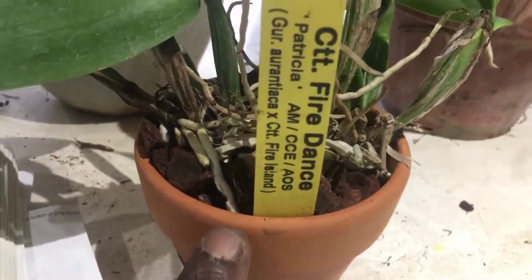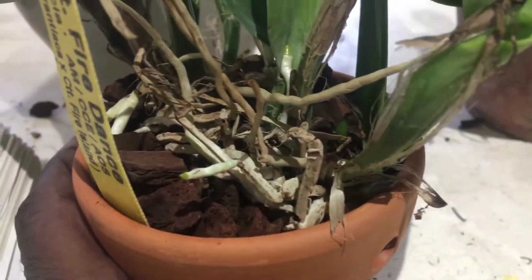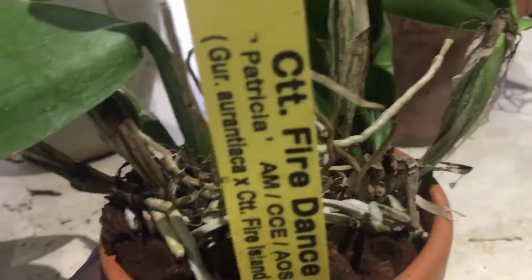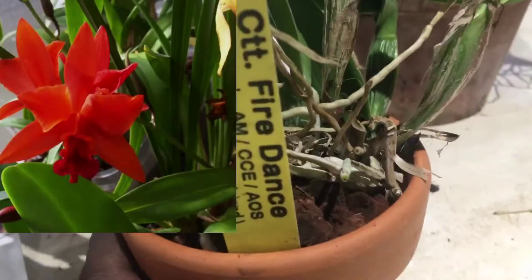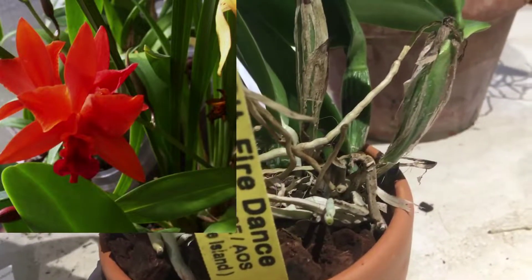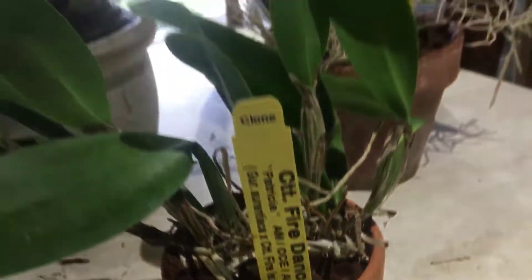In front of here is a plant that I have repotted recently. You can see those green root tips. It has been lightly potted up in bark only. This is my Elsie Fire Dance, which is Catatante Fire Dance, also known as Patricia — which is Corriente Arontillaca times Fire Island.